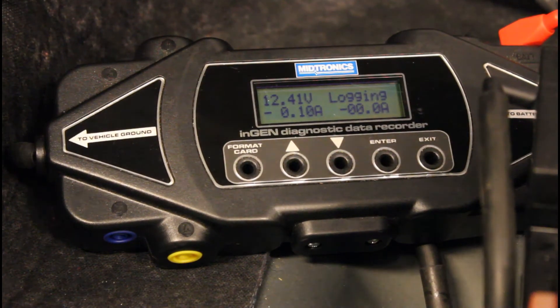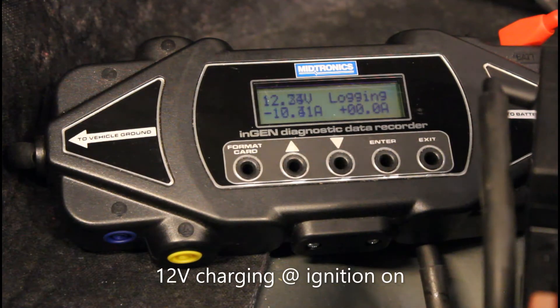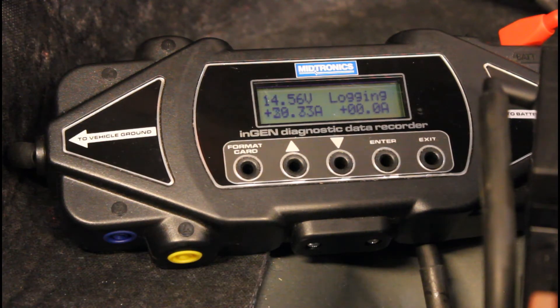Now when the ignition is off the 12 volt battery is obviously not being charged, but once you switch the ignition on you can see it starts charging. When you put the vehicle into ready mode with your foot on the brake pedal and the ignition switch on, you can see it starts to charge even a bit more.